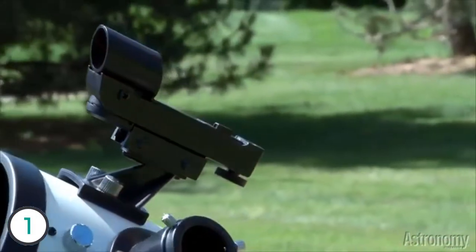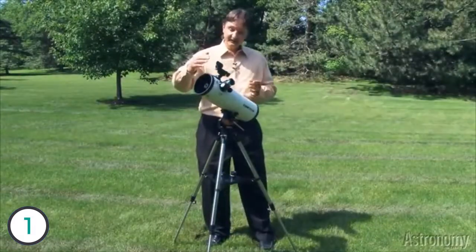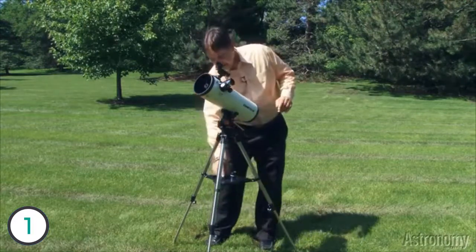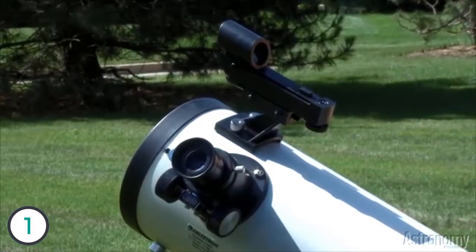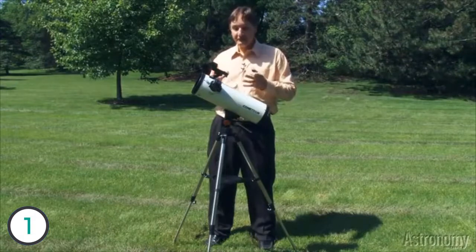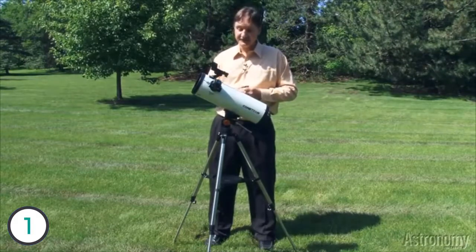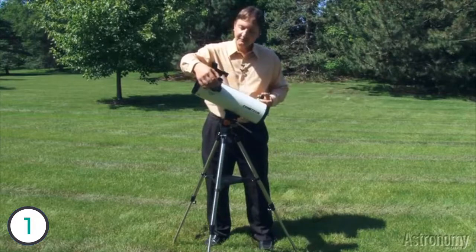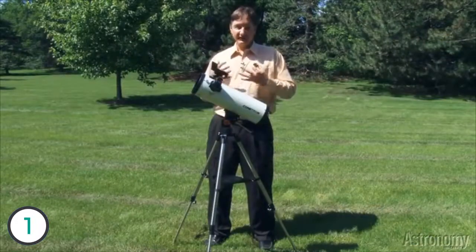This telescope, like the First Scope, has a rack and pinion focuser, but because it's a larger telescope and because its focal length — the distance from the mirror to the point where the light focuses — is longer, you get a bit more magnification with the same eyepieces. So when you insert the 20 millimeter eyepiece, you get a magnification of 22 and a half. Then when you insert the 10 millimeter eyepiece, that magnification doubles to 45. If you want to take some close-up looks at craters on the Moon, the belts of Jupiter, or the rings of Saturn, that's the eyepiece you want to use. It's also a great eyepiece for studying the comet in detail, close up. If you want a little bit wider view, you put the 20 millimeter eyepiece back in, the magnification drops a little bit, and you'll have a great view of comet ISON — the comet that we hope will be the comet of the century.